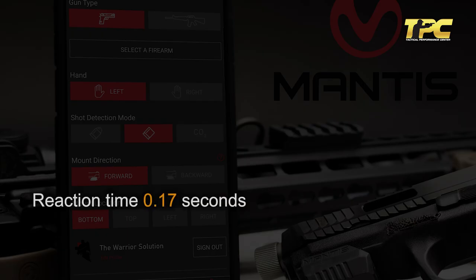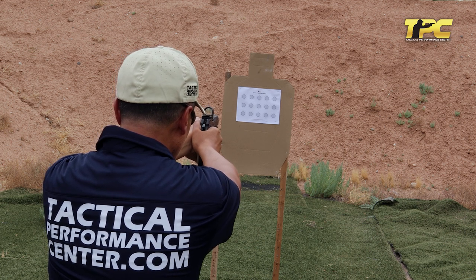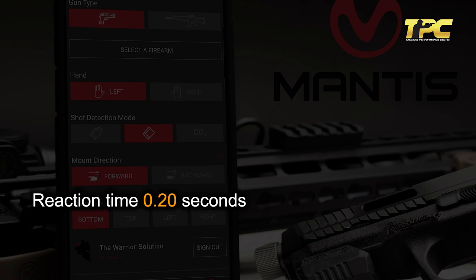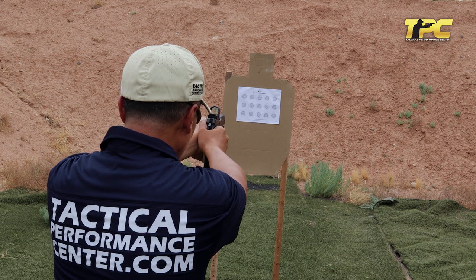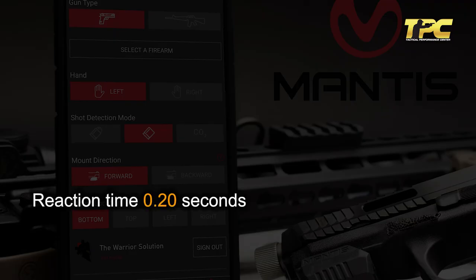Are you ready? Stand by. Reaction time: 0.17 seconds. Shot quality: 90.7 percent. Are you ready? Stand by. Reaction time: 0.20 seconds. Shot quality: 91.4 percent. Stand by. Reaction time: 0.20 seconds. Shot quality: 91.9 percent.